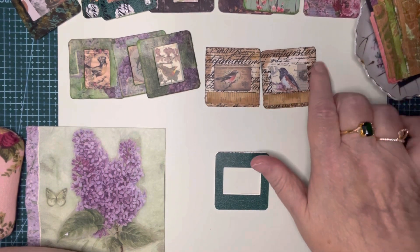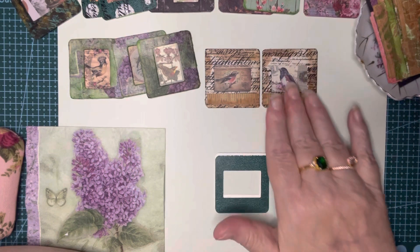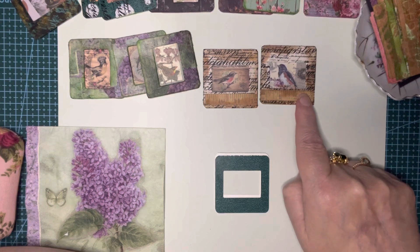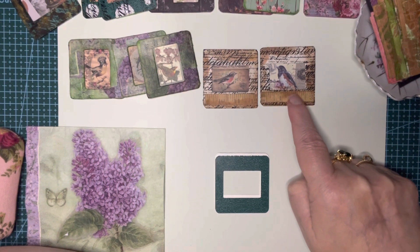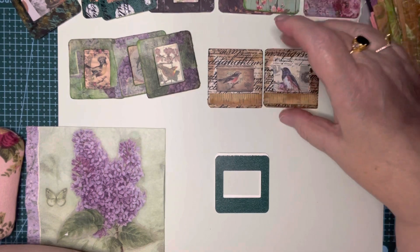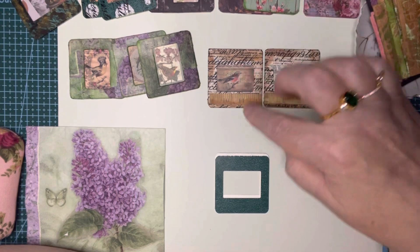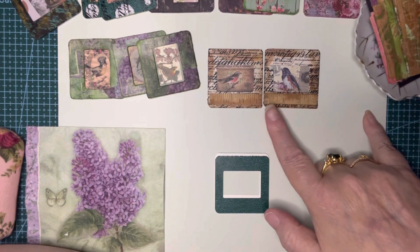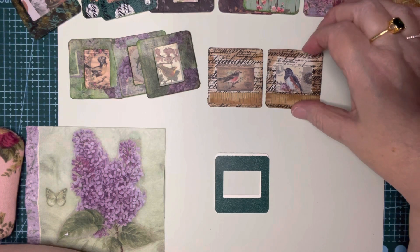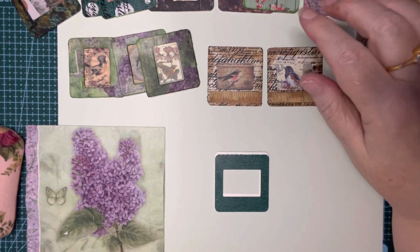In this one, I covered it with book pages and then stamped it with a script stamp. There's some distressed tea dye inking, and then this was a snippet of a measuring tape that I glued on. I am a collector of buttons — I have so many — and I want to add some buttons to these and use them in journals as focal points or little tuck spots.